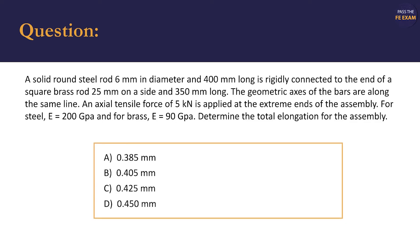The provided possible answers are: a. 0.385 mm, b. 0.405 mm, c. 0.425 mm, and d. 0.450 mm.